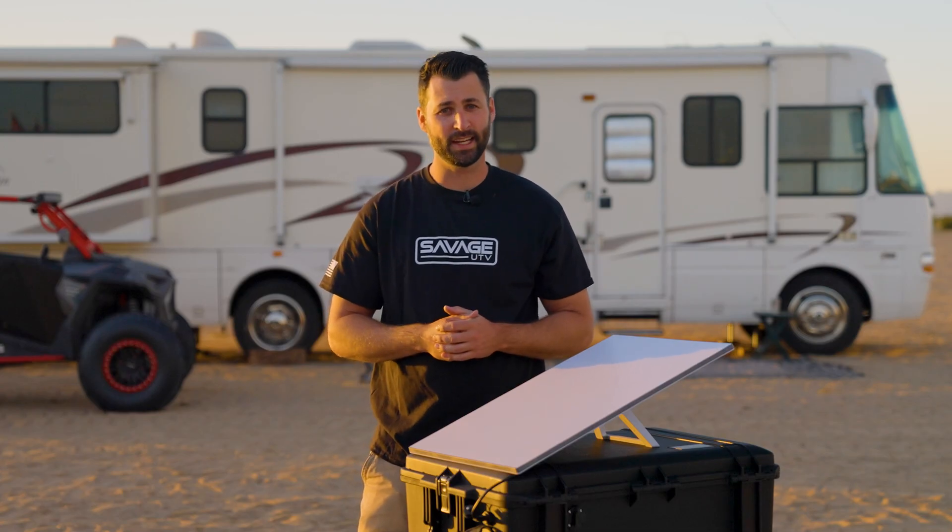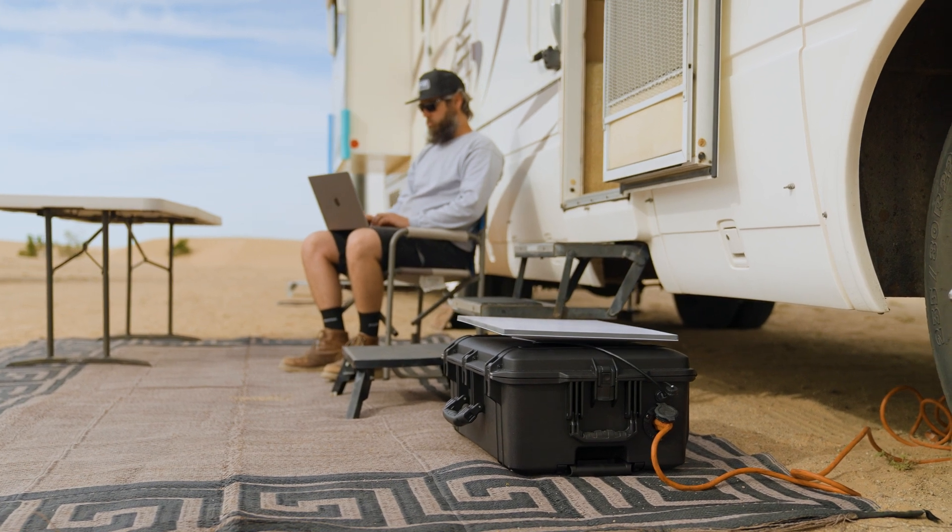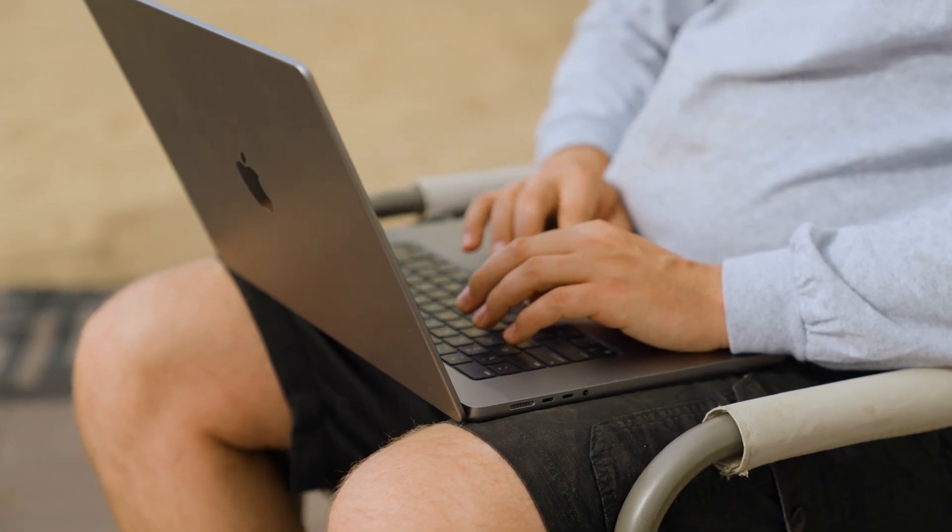We have found that even though your dish is technically not aligned, the system will still function and usually gets great up and down speeds in this configuration.